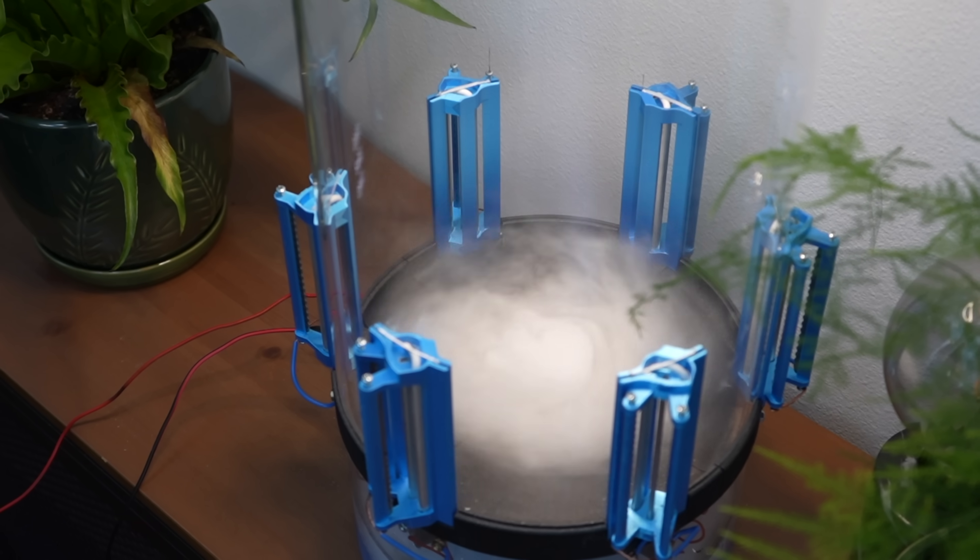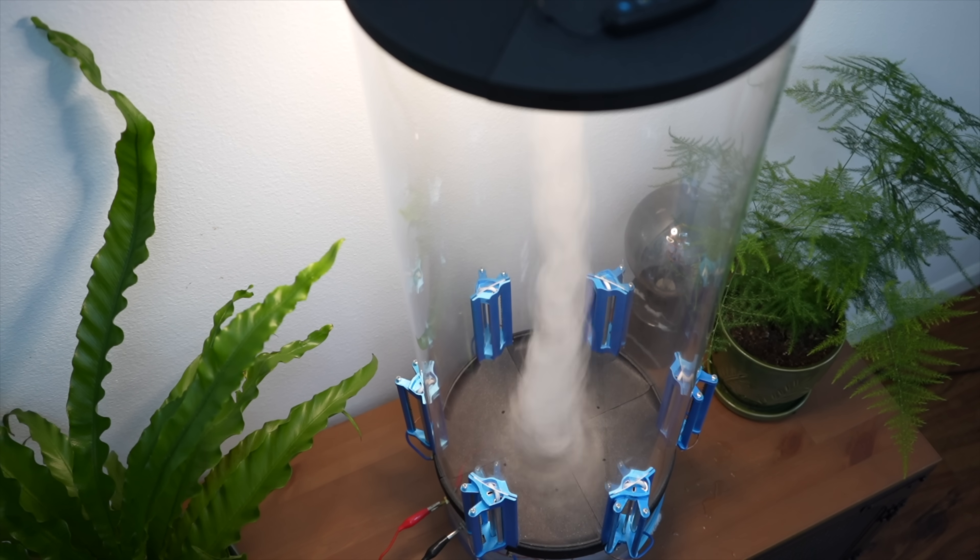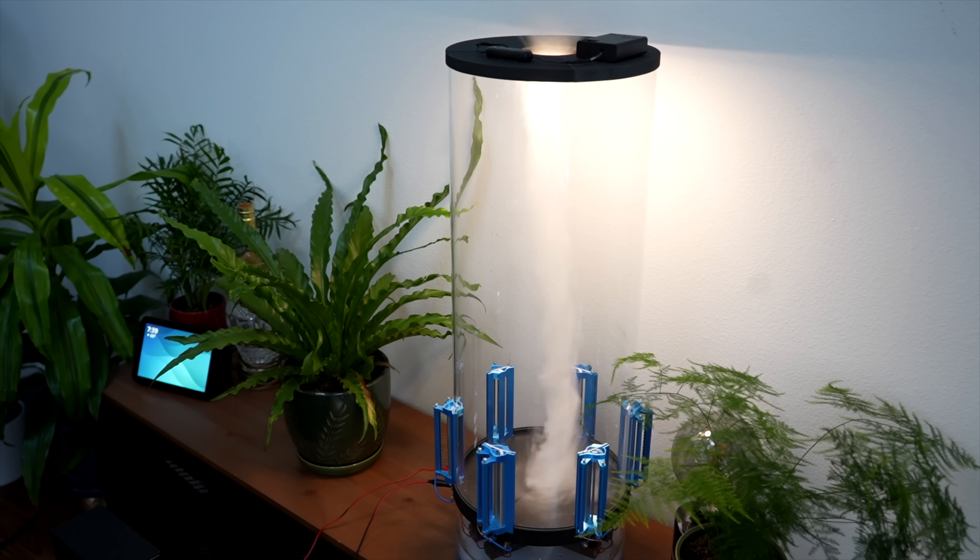Tornadoes are terrifying, yet beautiful. Perhaps that's why so many of us are equally afraid, yet inspired by them, just like lightning. That's also why I knew I had to miniaturize one for my living room, and using ionic thrust meant no fan noise and a more accurate-to-life vortex formation. Normal people thoughts.